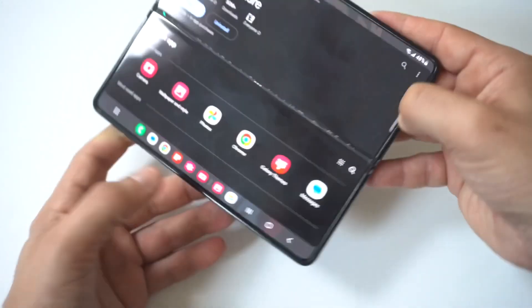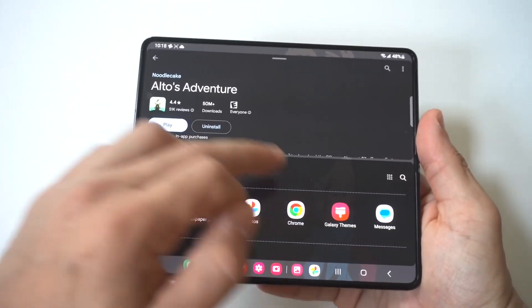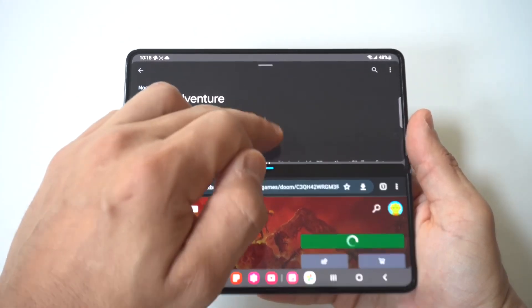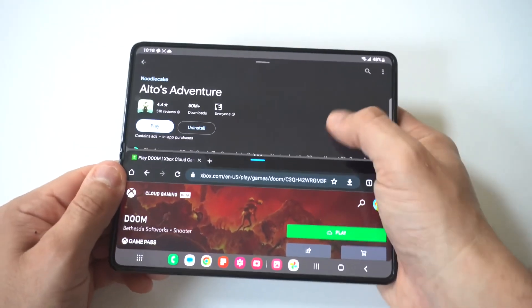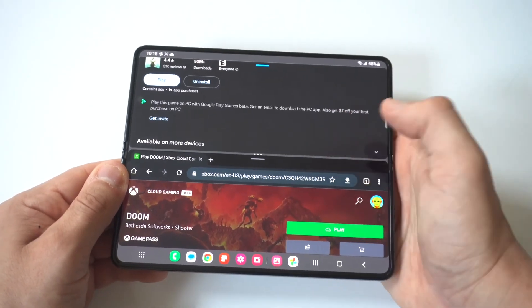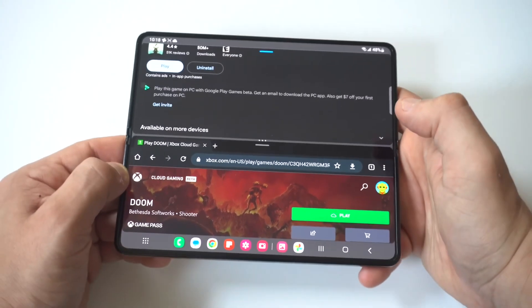This looks so cool. Samsung phones have always made it so easy to use split screening. Even though this phone has a 7.6-inch display, it's still easy to do. Keep in mind, this will not work with every single app in split screen, but it works with a lot of different ones.